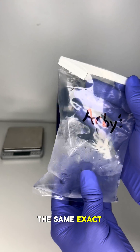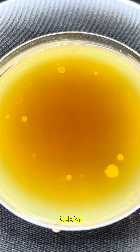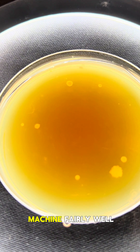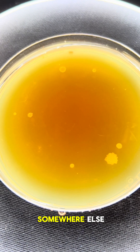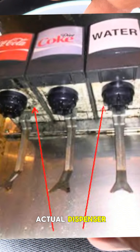When I performed the same exact test on the ice from this franchise, the ice actually came out fairly clean, and from that I can only conclude that they're cleaning their ice machine fairly well. But what they don't know is they've got some sort of contamination issue somewhere else — whether it's in the actual tubing or on the nozzle of the actual dispenser.